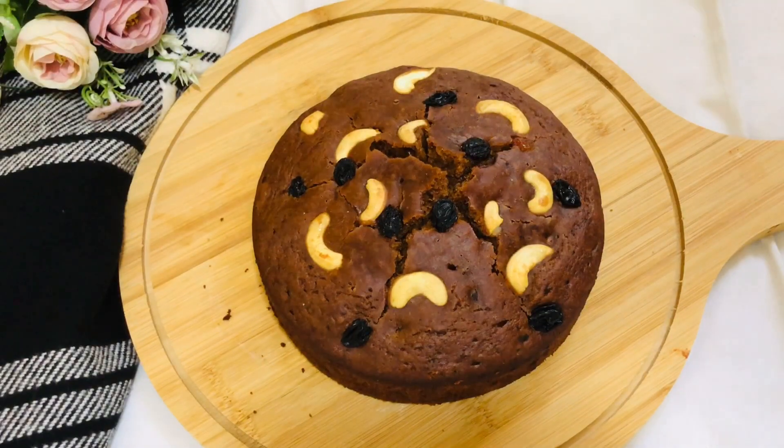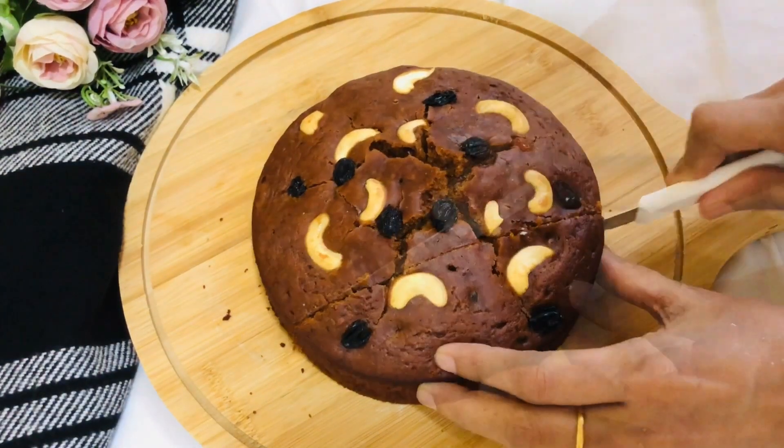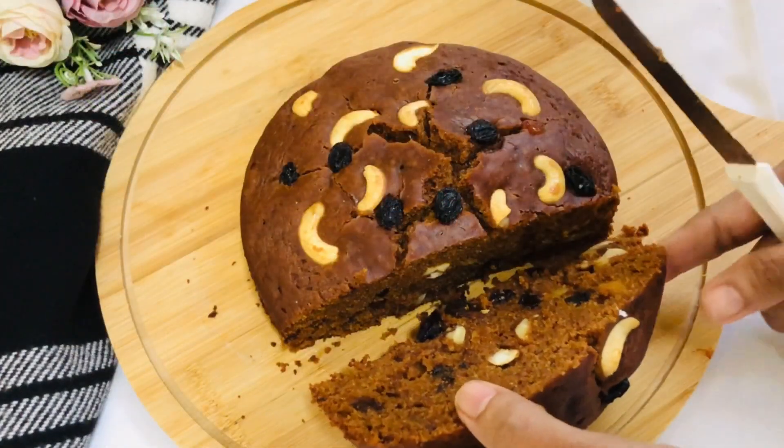Hello! Welcome to the Steve Kitchen. Welcome to the Seek Kitchen. This is the instant plum cake.